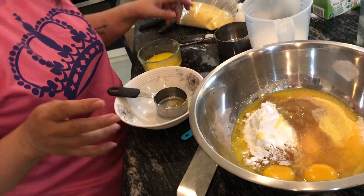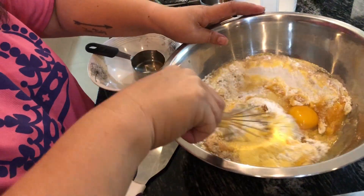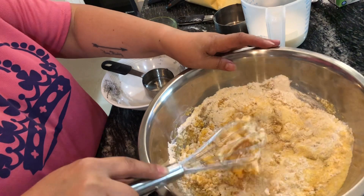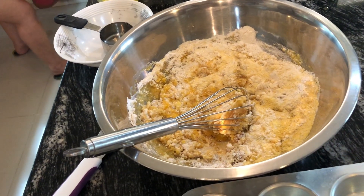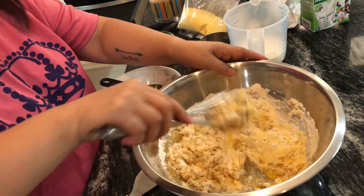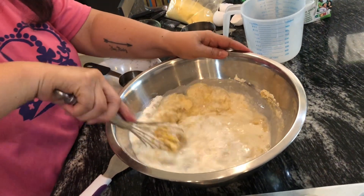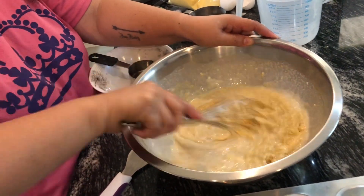We're going to mix it, and while we are mixing I'm going to preheat the oven for about 400 Fahrenheit or 204 Celsius. Then put the milk — that's a cup of milk. It's really easy, just mix it.